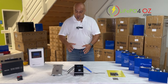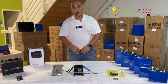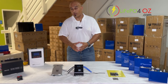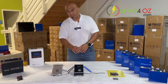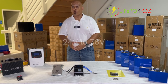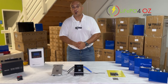Hi, my name is Ernest from LiPo4OZ. I want to quickly go through the setup of a battery kit using the JK BMSs. On our website you've seen our battery kits — you've got the option to get a JK BMS. We've got two types: the 4 to 8S JK BMS, good for 12 to 24 volt, and the 8 to 24S, good for basically 24 up to 72 volts — 24 cells in series. So let's jump in and look at the setup.